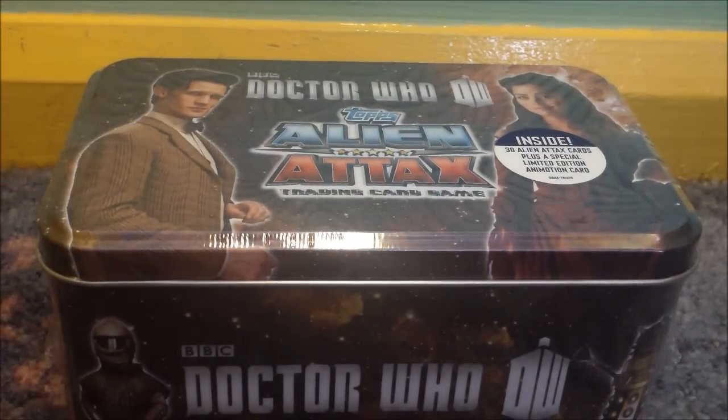Hello, and this is a video for the Doctor Who Tops Alien Attacks Collector's Tin. As you can see, I have it in front of me. And yeah, it's really nice. It's still sealed.